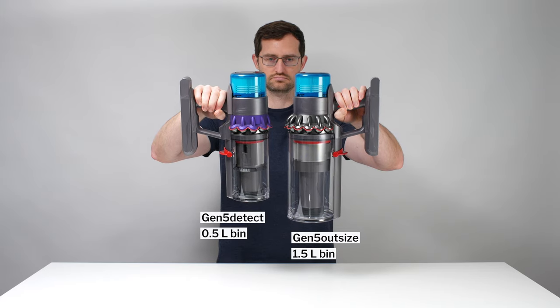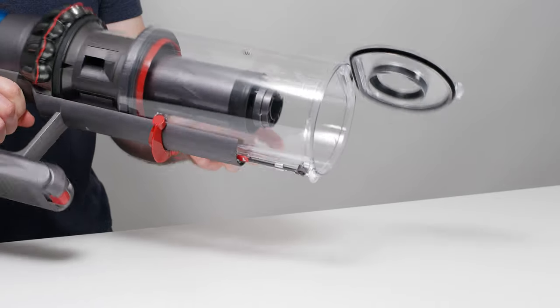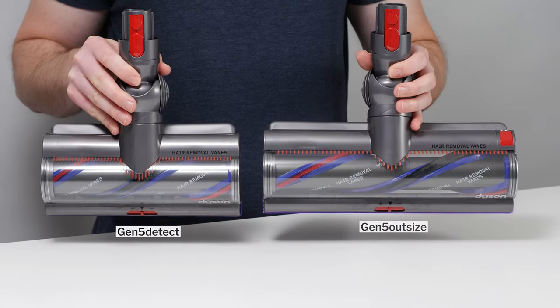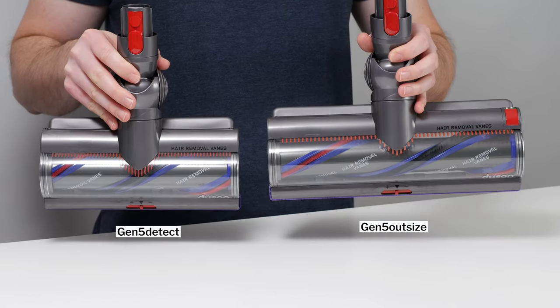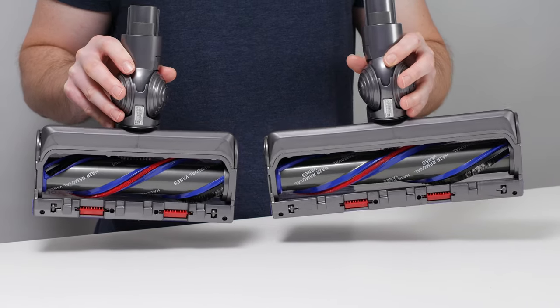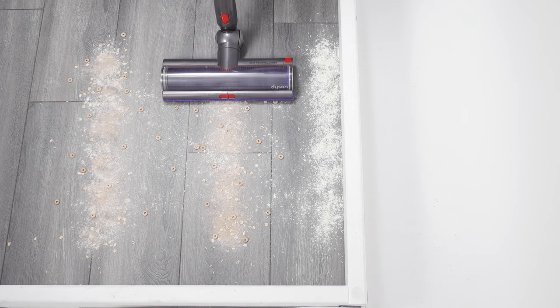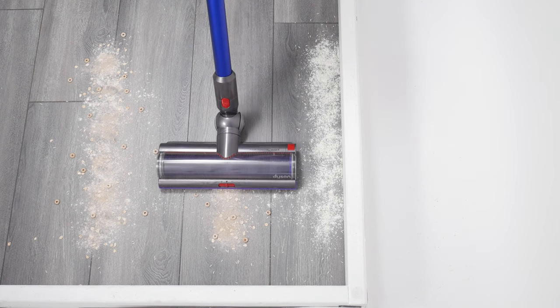Because the Outsize bin is large, it requires much less frequent emptying than a standard cordless vacuum dustbin. The Gen 5 Outsize's large cleaner head is about 25% wider than the cleaner head of most other cordless vacuums, meaning you can clean any particular space about 25% quicker than you can with a standard cordless vacuum.